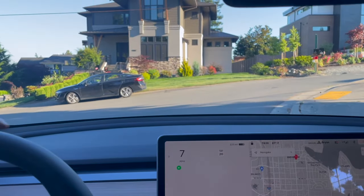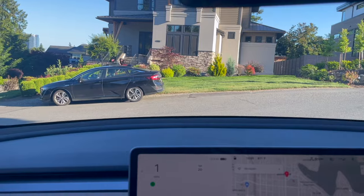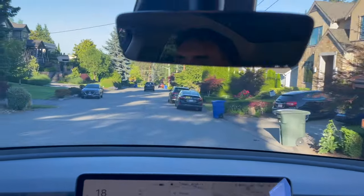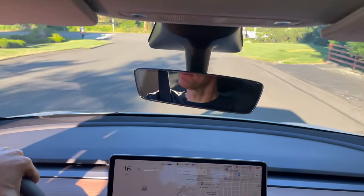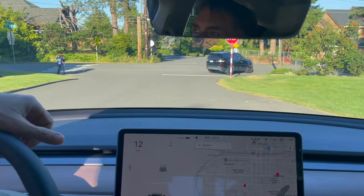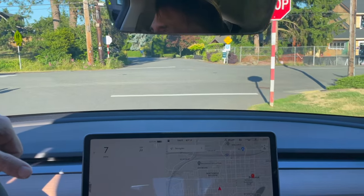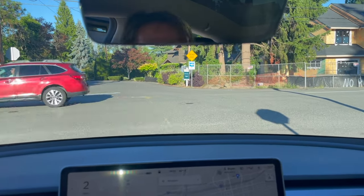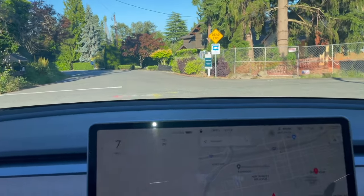Okay, let's give it a long blink. We're looking safe — nice turn there. We'll come through here and we'll be done with our little drive-around.